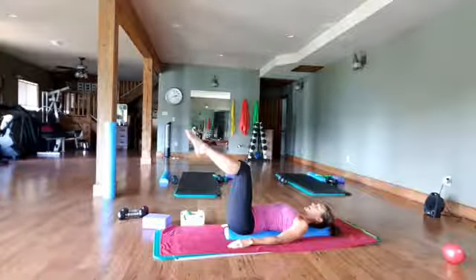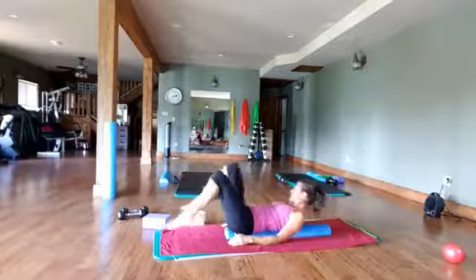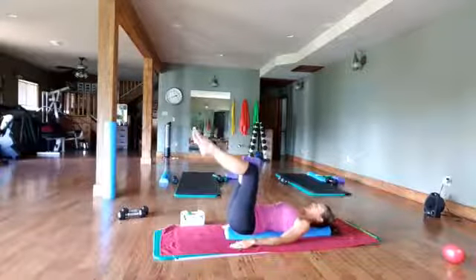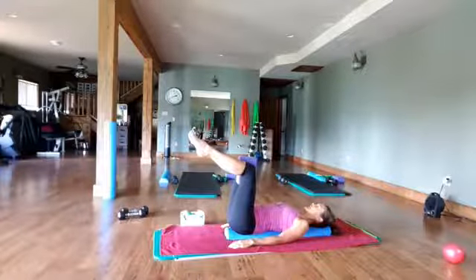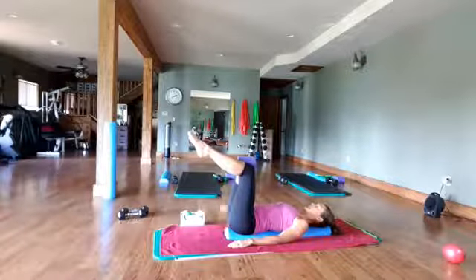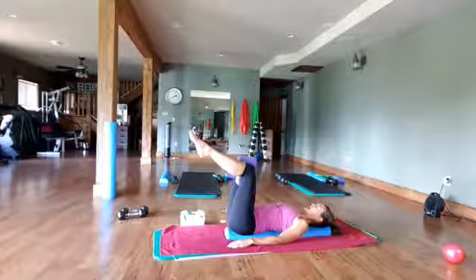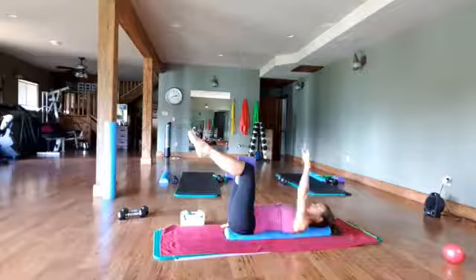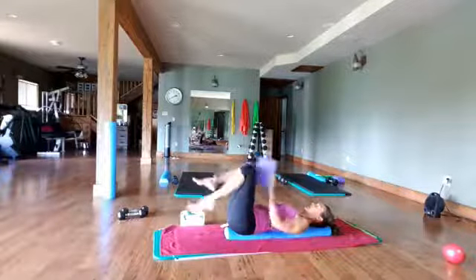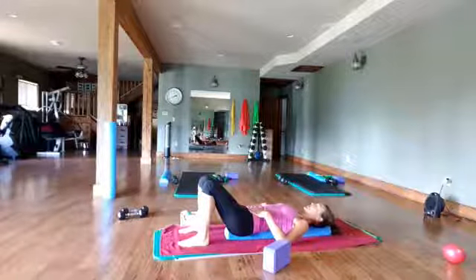We can also take both legs up. You can point, flex, or relax the feet — whatever works for you. Sometimes I'll put a block between my knees, just to make sure those legs are fired up. Squeeze through the rectum, the pelvic floor, relax the feet, neck, and shoulders. Pull the pubic bone to the ribs, feel everything going down into that belly button. Then we're just going to lift the right arm or left arm — up and down. Breathing. Come all the way down, making sure you feel the work through the belly here.